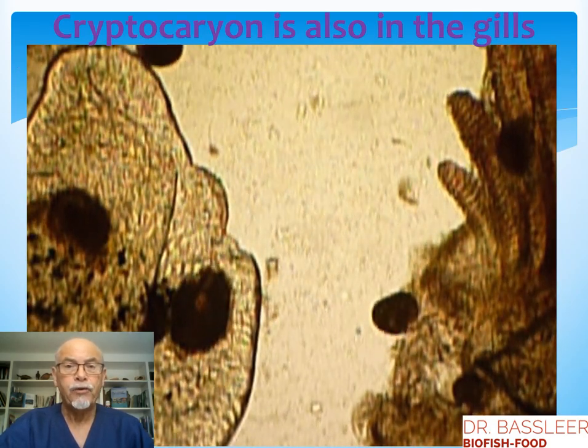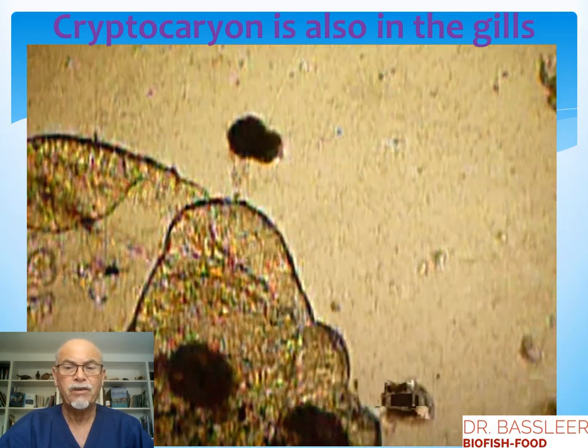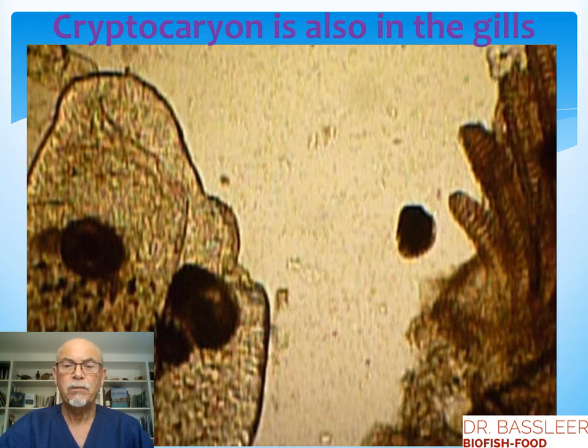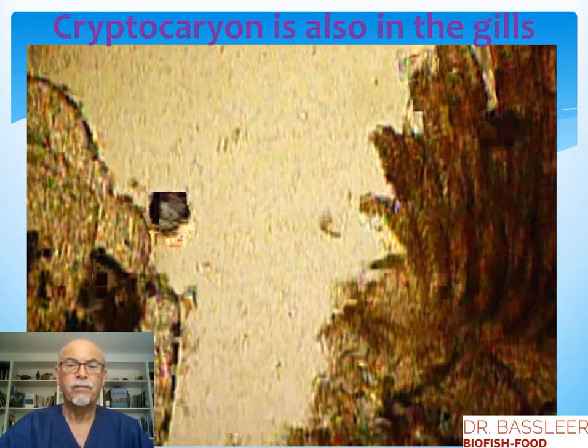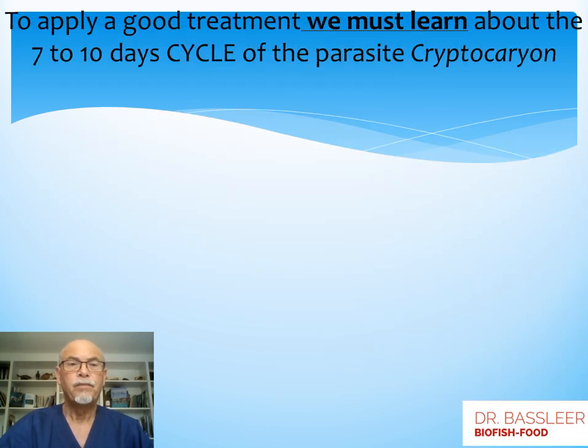Cryptocaryon is also in the gills — you saw it on the fish with the heavy respiration. This parasite is moving around and causing damage. This is cryptocaryon in the microscopic observation. The parasites cause damage especially in the gills, and that is the cause of death of most fish that have an infection of cryptocaryon. So to apply a good treatment, it is important to learn about the life cycle of the parasite cryptocaryon.